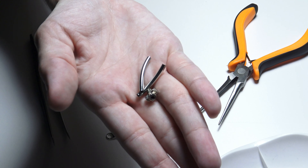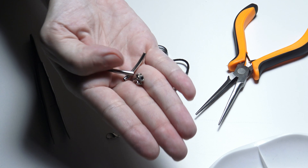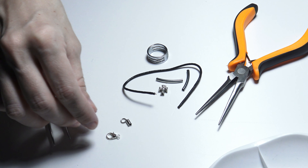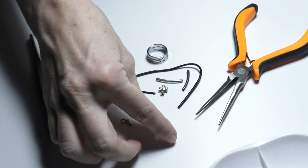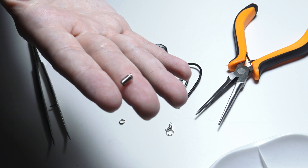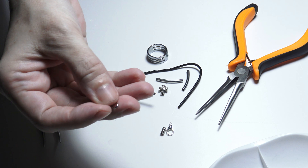Some metal decorative beads and tubes. As findings I will use a lobster claw clasp for opening and closing the bracelet, two spring ends, and some jump rings.